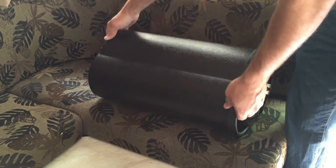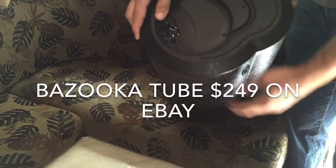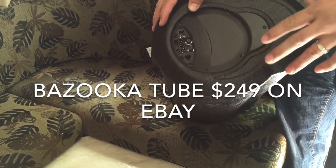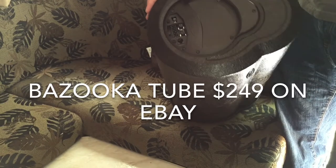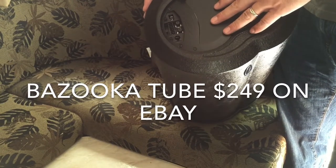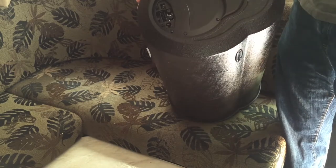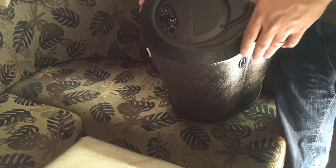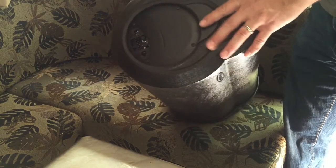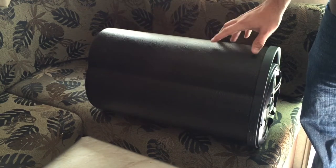The subwoofer we're using is a Bazooka tube — it's a 10-inch self-powered tube, meaning the amplifier is integrated into the subwoofer itself. If you're using a separate amplifier, you want to use a Class D amplifier if possible. Class D amplifiers used to be very expensive and didn't sound great, but they've since fixed that. Class A and B amplifiers use a lot more power, while Class D is extremely power-efficient — so if you're running it in your trailer, Class D is the way to go. This unit has a 200-watt amplifier built right in.